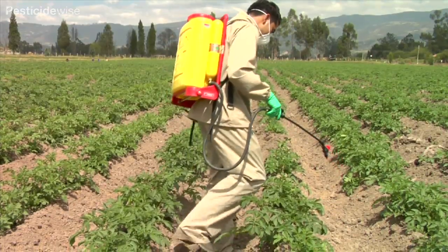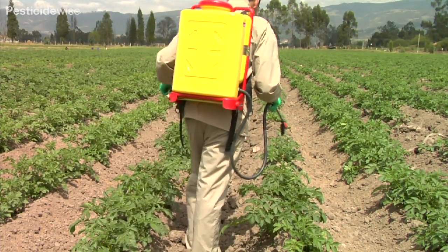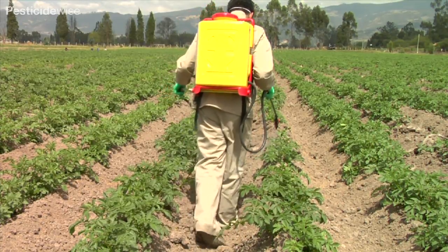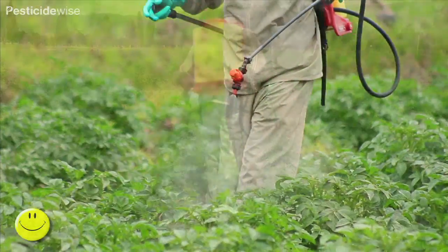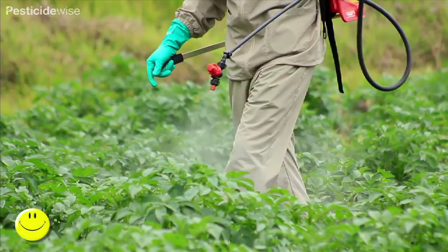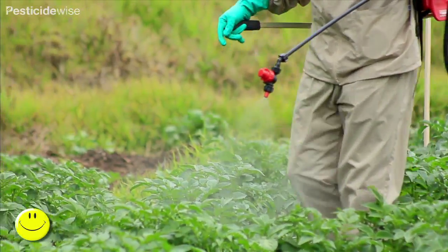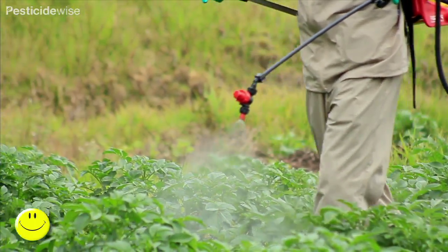As you approach the start point of the row to be sprayed, walk at your preferred spraying speed — the speed which you used to calibrate your sprayer. As you reach your start point, start spraying with your nozzle 50 centimetres from the foliage. Walk slightly to one side of the spraying nozzle to avoid contact with the sprayed vegetation.